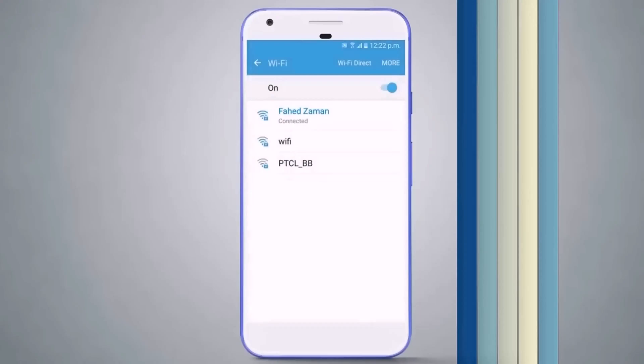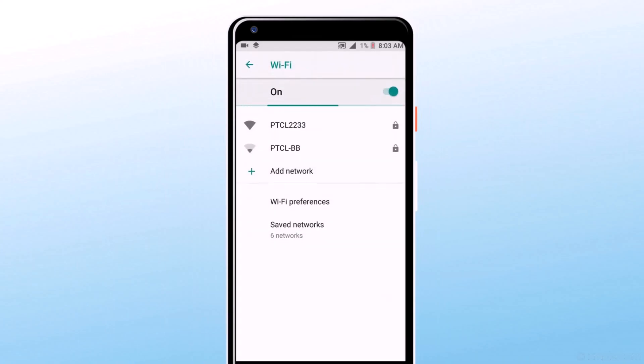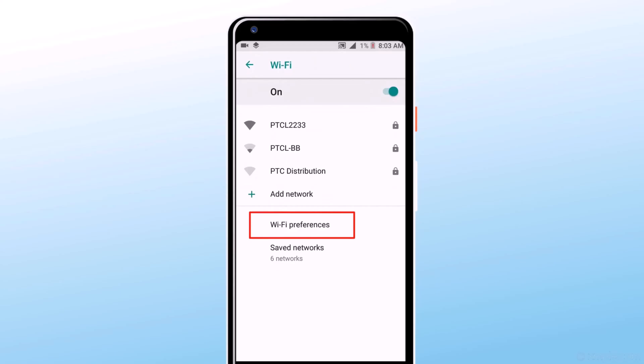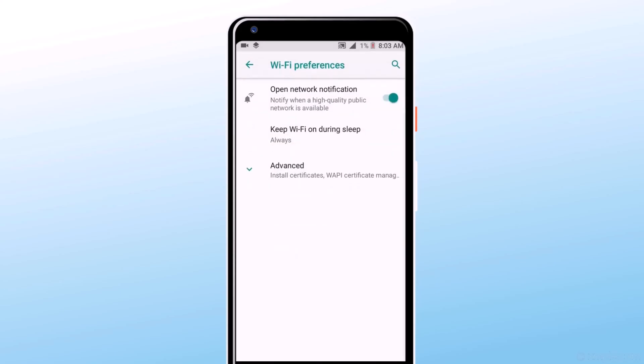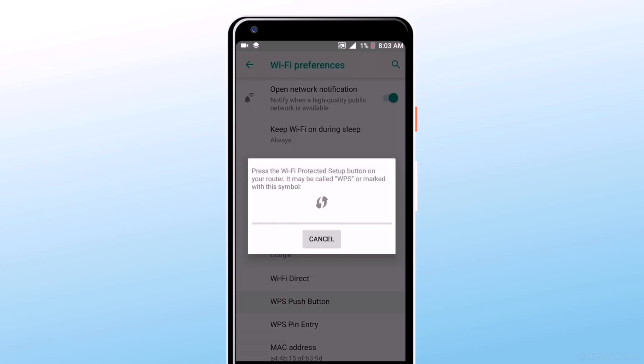The WPS push button may be in a different location depending on your phone model. On another mobile, in the Wi-Fi section tap on Wi-Fi Preferences, then tap on Advanced, and there you will find the WPS Push Button. Your phone will automatically connect to Wi-Fi without a password.